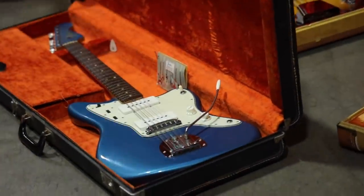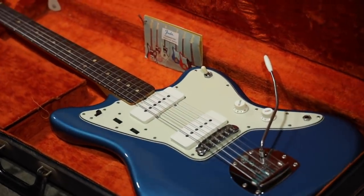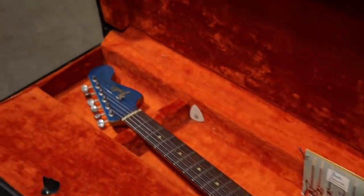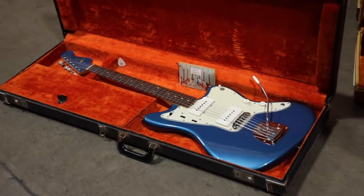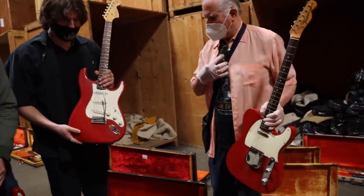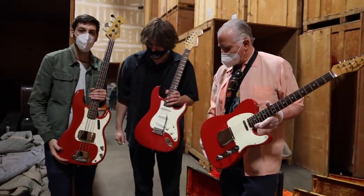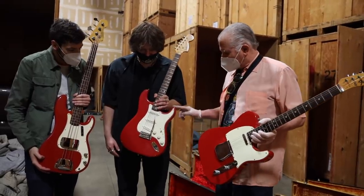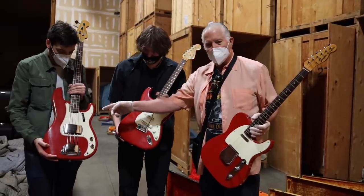Okay, so this is the one that Mike's kind of crazy about. That's a 63 Lake Placid Blue Jazzmaster with a matching headstock. I have that on my wall from Norm's calendar. So what we have is a 67 Dakota Red Tele, a 66 Dakota Red Strat, and a 65, I believe, Dakota Red P-bass.